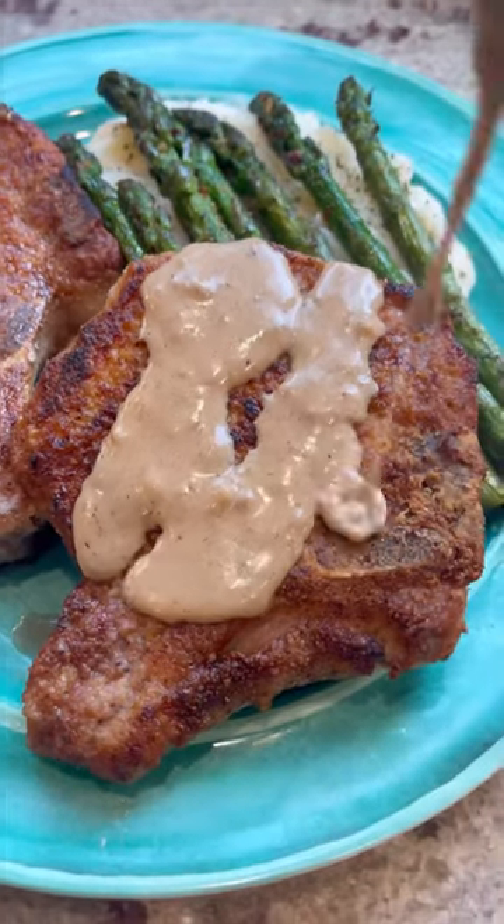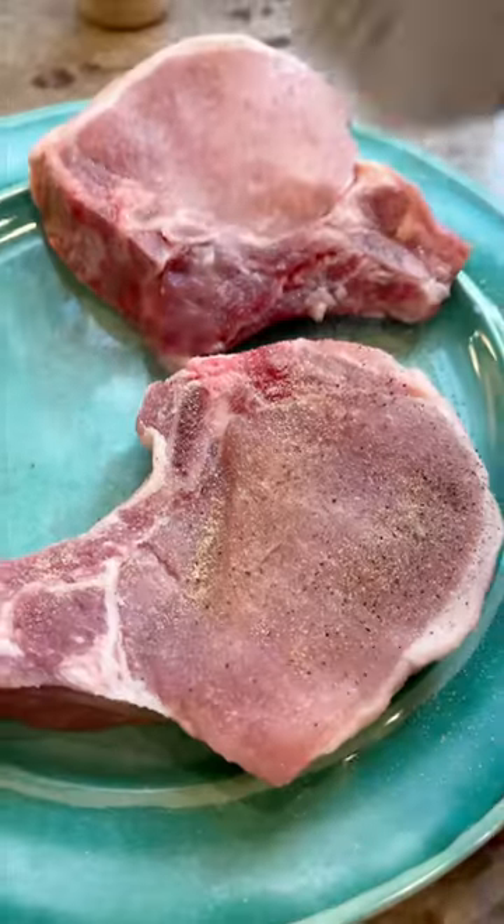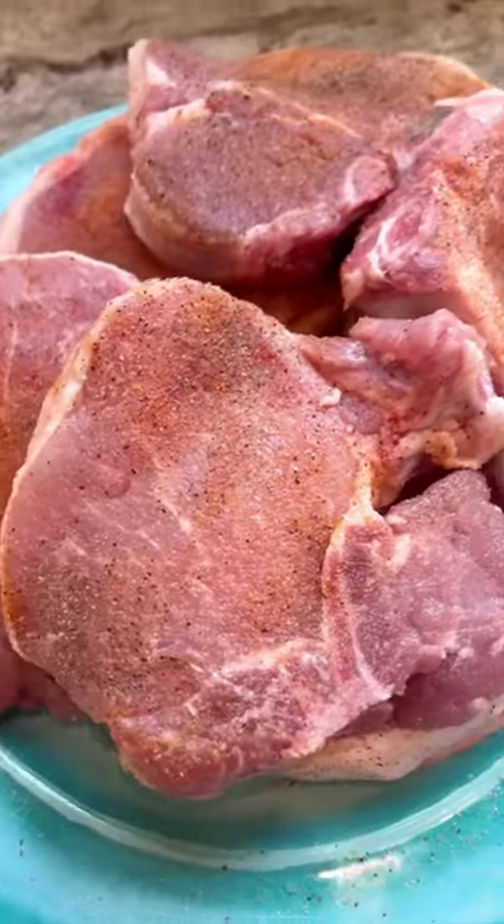This is too easy not to make, so just trust me and do it. First, grab your pork chops and season them with whatever you want. I did mostly salt, pepper, and garlic powder.